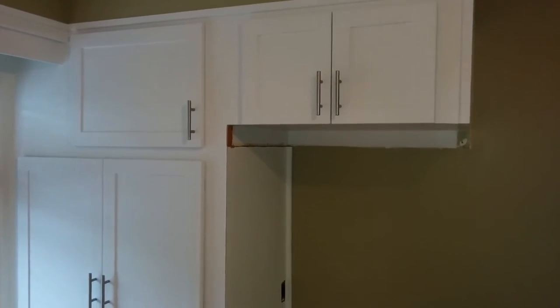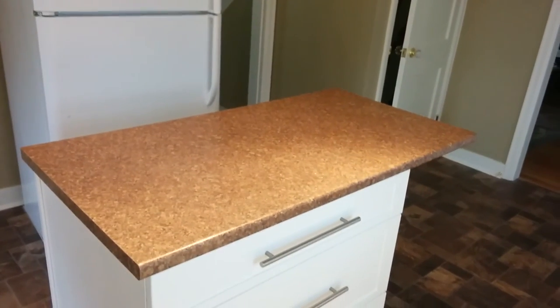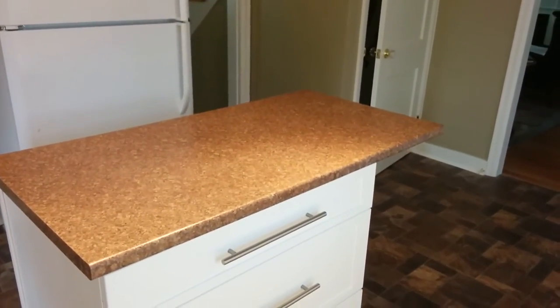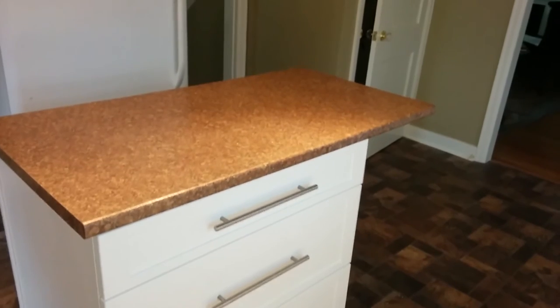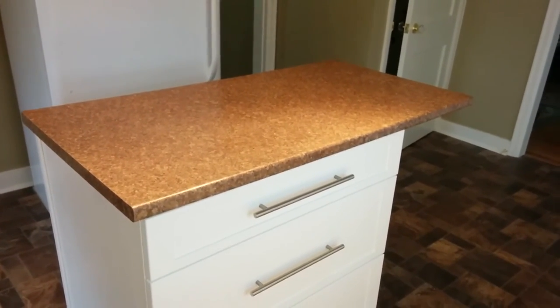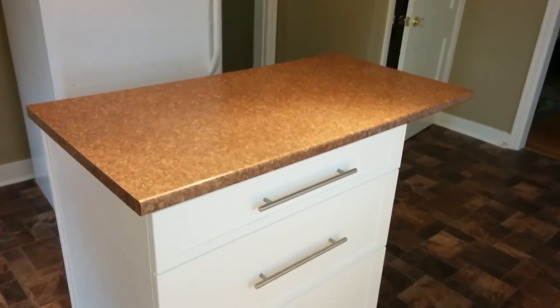If I back up here a bit, you'll see that we added a little island. It's not screwed down, but basically the customer wanted a simple island just for extra countertop surface for preparation. We added three drawers, and they're also going to add an outlet to the right hand side here just to use their blender or mixer or whatever they have to do the food preparation on this section.